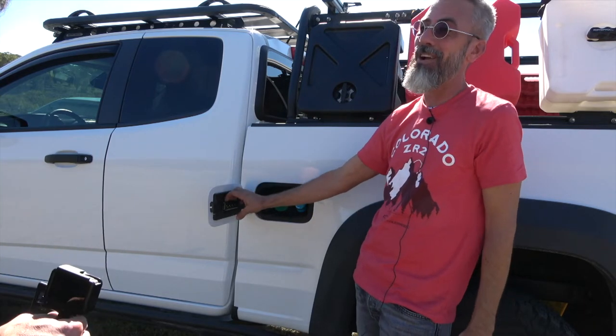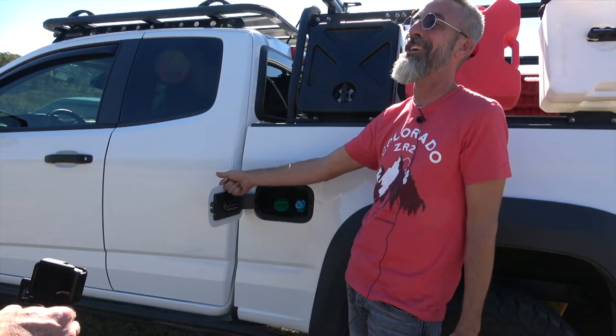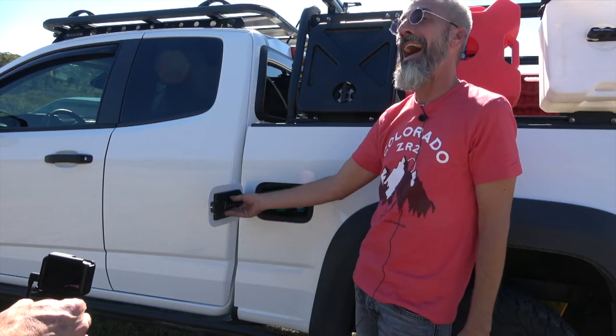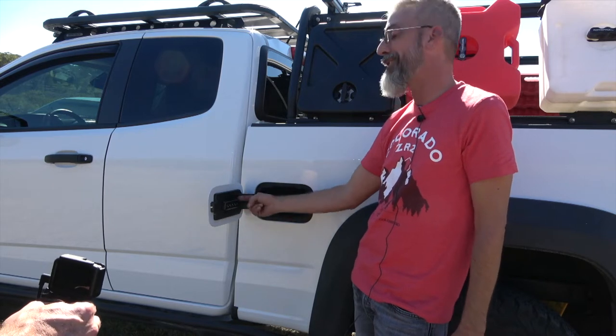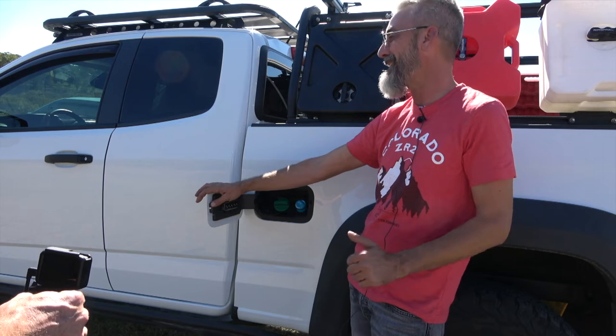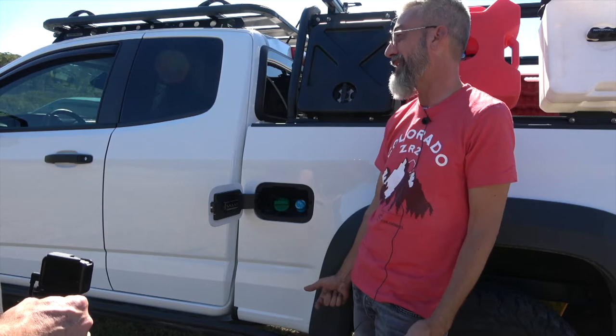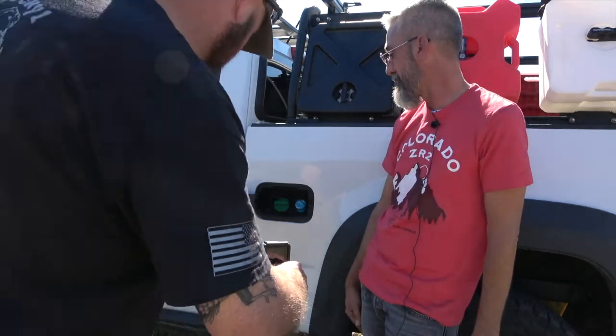He did this on his prior ZR2 and asked if they could reprogram it to the new truck — they would not, so he had to buy a whole new one. Additionally, the battery is not replaceable. There are some downsides but to him it's well worth it for not having to carry keys all the time.